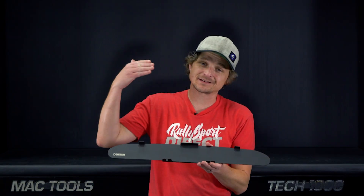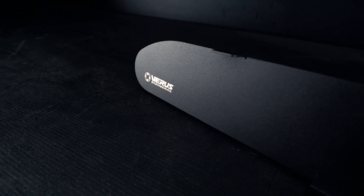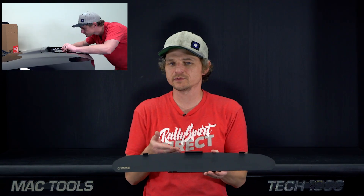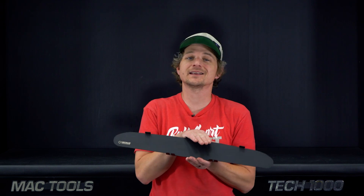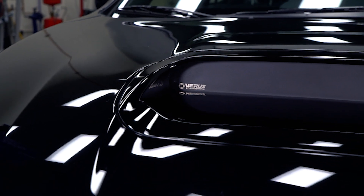First one up on the list is the Verus Engineering Hood Scoop Block-Off Plate. Now, I've already done an install video on this, which should be out by the time this video is released — you guys can check that out, I'll throw a link down below. But this is for the 2015 Plus WRX and STI, and yes, it does in fact block off your hood scoop. Not very useful if you're running a top mount, but for you front mount guys out there looking for something a little bit different, this actually looks awesome.